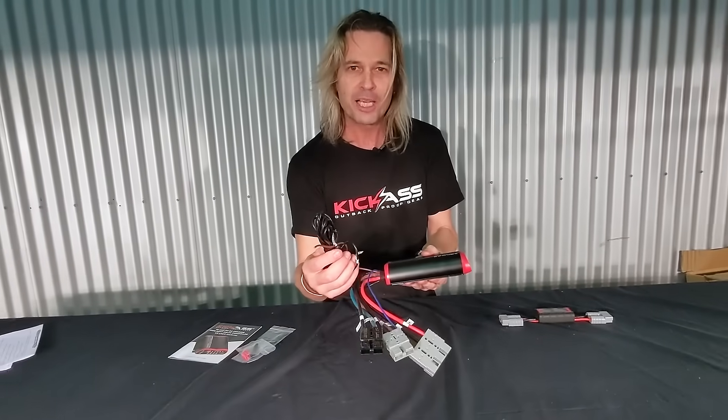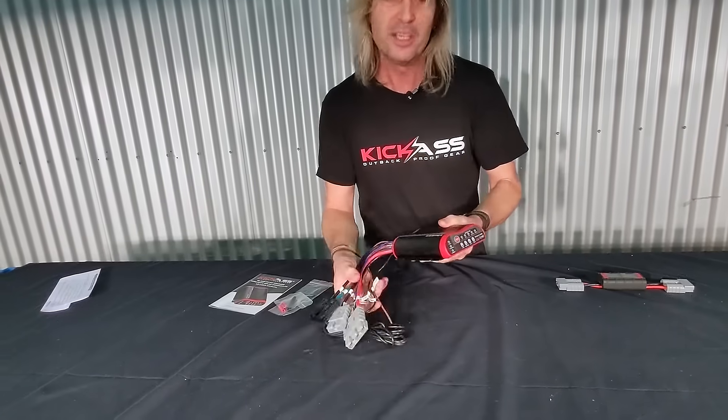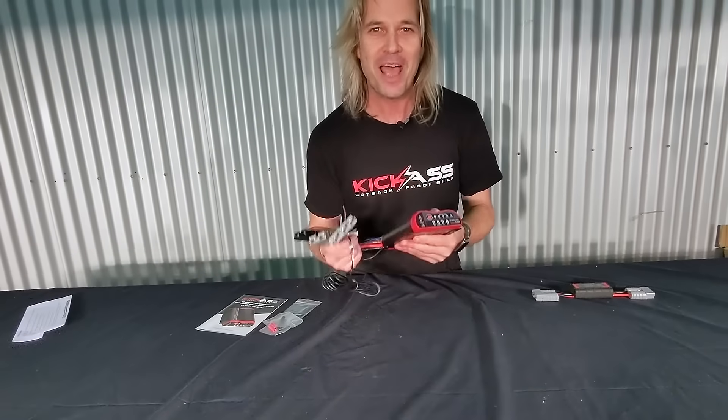A little temperature probe to keep an eye on your battery temperature as well. We've thought of everything — head over to our website and check them out. Cheers.